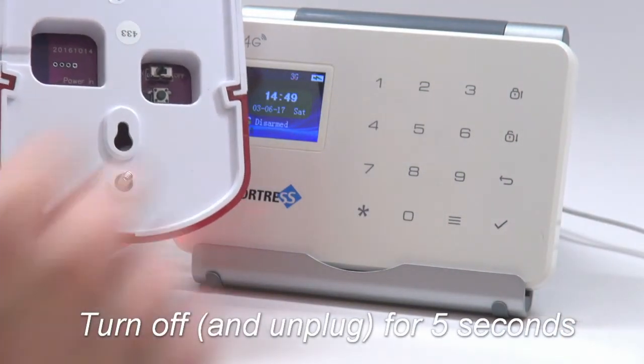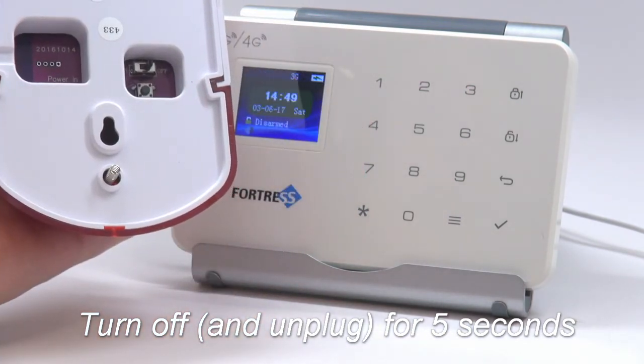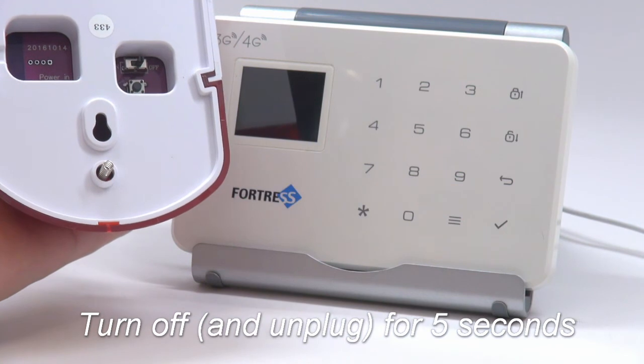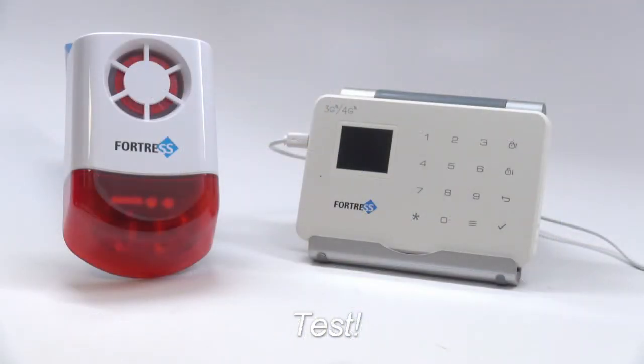Turn off the siren and unplug it for at least five seconds. Then you're ready to turn it back on and test it. In this video, we're going to press the panic button on a remote key fob. It says 9-9-0. System alarming.